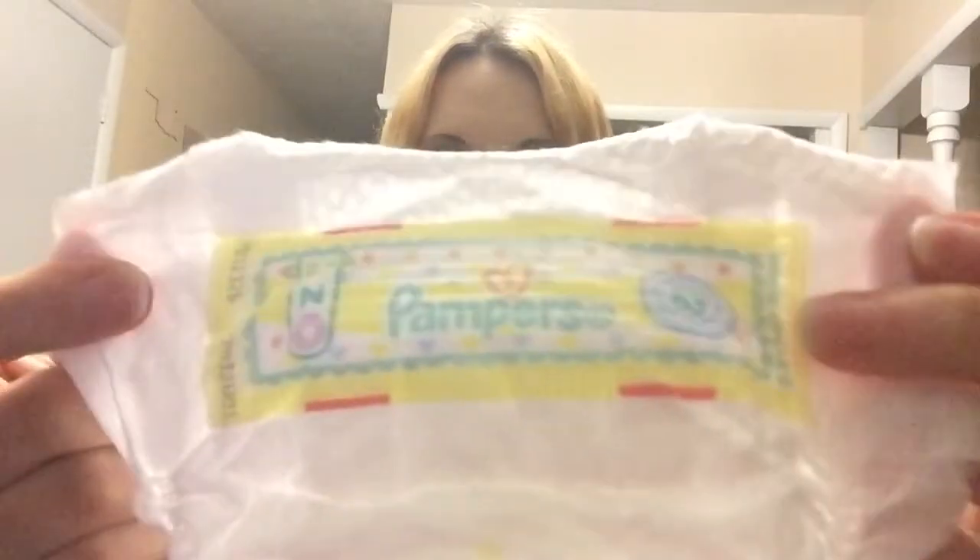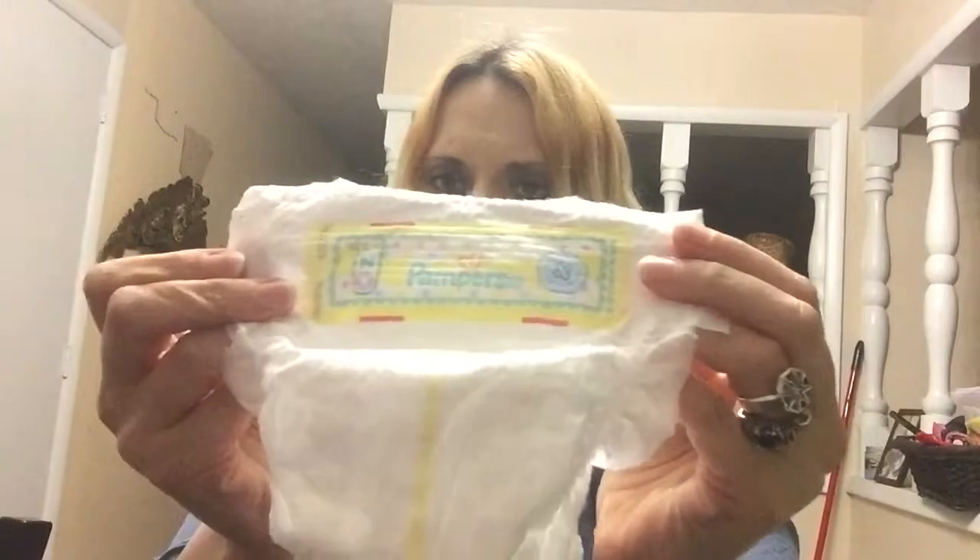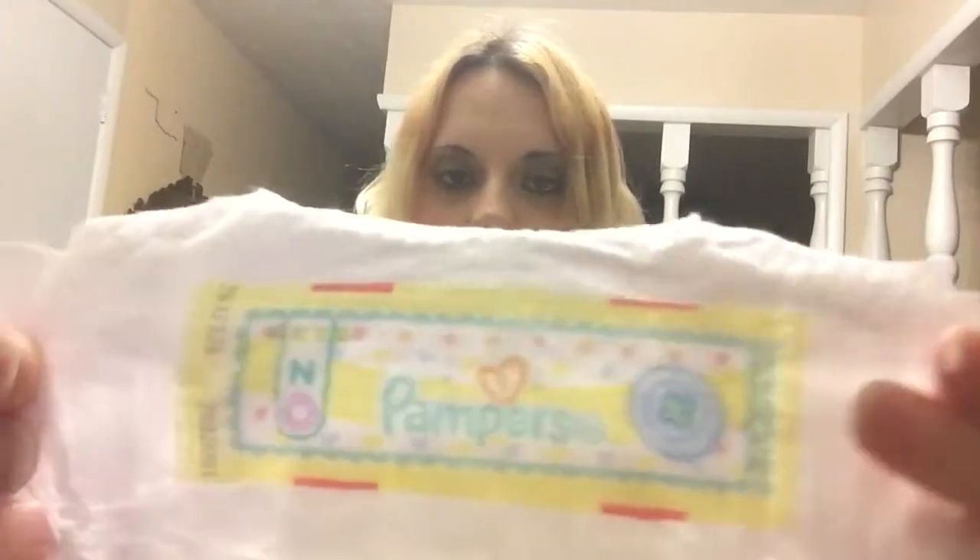This is kind of the Pampers equivalent of the Huggies diaper that I reviewed last time. They are really pretty similar. They've got super adorable designs on them — I really, really like these. Some of them have Sesame Street characters on them, like Elmo and Big Bird and such, which are freaking cute. For some reason, I only picked one that has these on here, but that's okay.